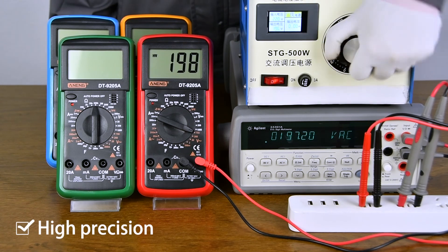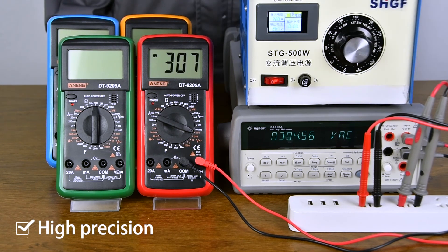Comparison of accuracy: compared with the analog multimeter, the value is very accurate.